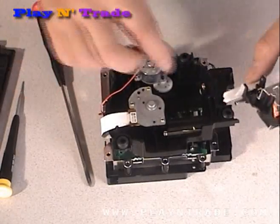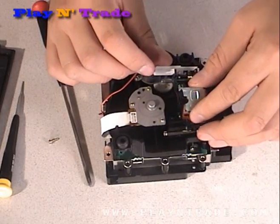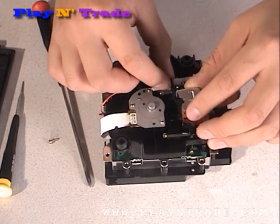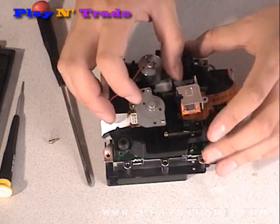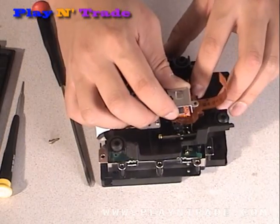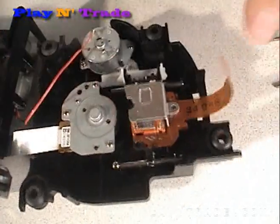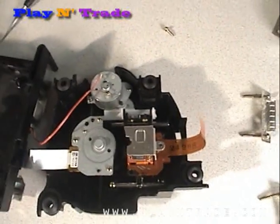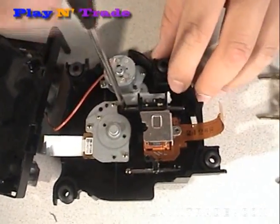To reinstall the laser, first insert the notched end of the laser over the installed metal rod, and then insert the other end with the removed rod back into place. Be sure to replace all the removed screws.